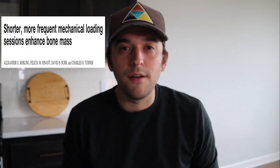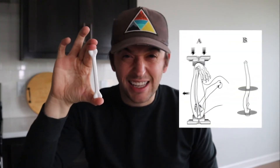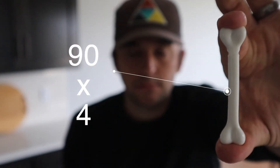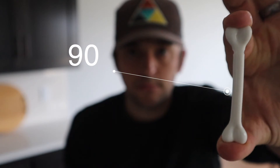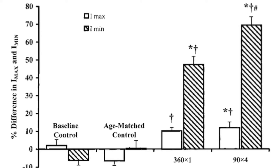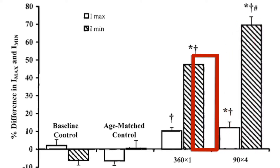There's a study done by Roebling and colleagues that looked at the optimal way for us to load our skeletons. They took rat ulnas and squeezed them to simulate loading with day-to-day activities. The first group got loaded 360 times consecutively. The second group got loaded 90 times, separated across four sessions throughout the day. Both groups got stronger, but the group with separated sessions had much stronger bones than the group that got all the loading at once.